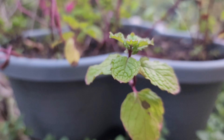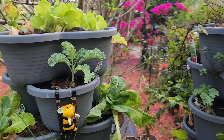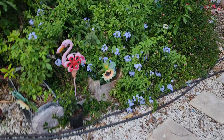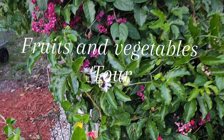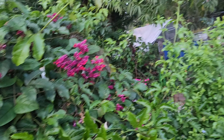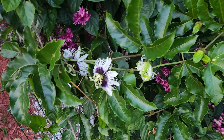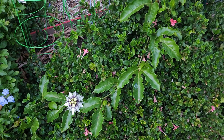Oh, that mint smells so good - spearmint and peppermint. This arch right here has the bleeding heart vine and also the passion fruit vine. The bleeding heart vine was supposed to actually be way over there, but it found its way all the way over here and it's taking over this passion fruit vine. It's gonna make its way all the way over to this arch.